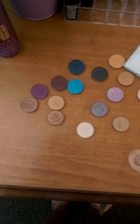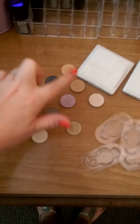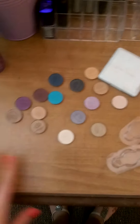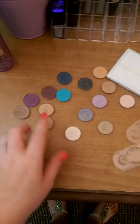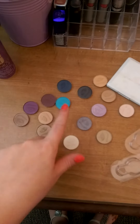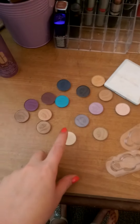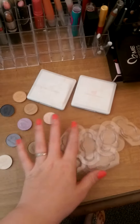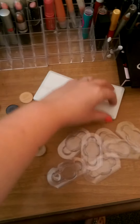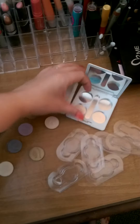So right here I have around 15 or 16 eyeshadows and I have some purple, some tans, gold, goldy bronze color, a light teal-ish color, and some more bronzy neutral colors. I also have two of the pans that they come in — well actually they do not come in them, they come in these little packaging here. The pans I got are able to fit four of them, but I do officially want to get a Z palette just for these because there is a lot.